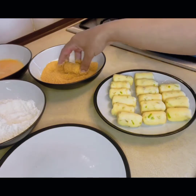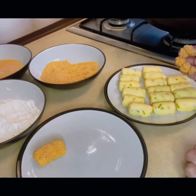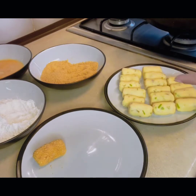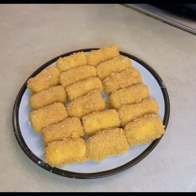If you want to freeze them, once you have coated them in breadcrumbs you can freeze them at this stage. When I fry them I will freeze them first — I put them all on the breadcrumbs and now I will freeze them. Let's fry them.